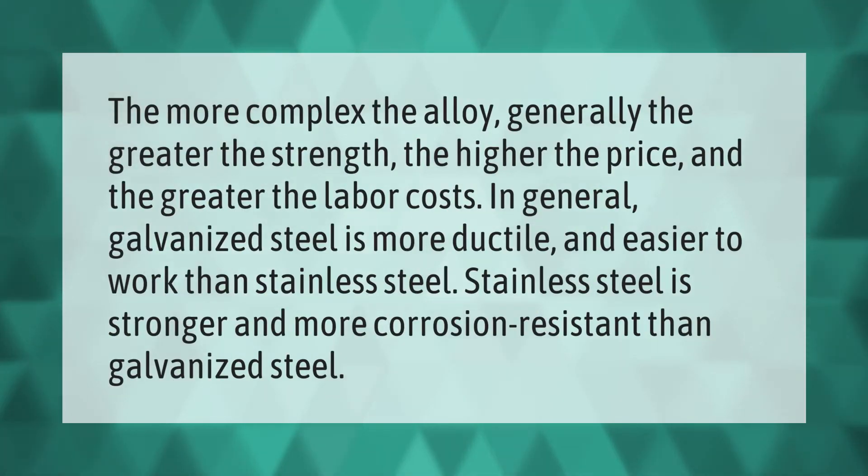The more complex the alloy, generally the greater the strength, the higher the price, and the greater the labor costs. In general, galvanized steel is more ductile and easier to work than stainless steel. Stainless steel is stronger and more corrosion resistant than galvanized steel.